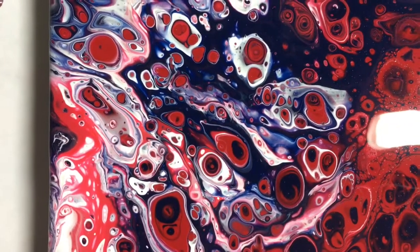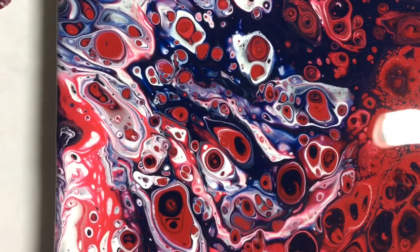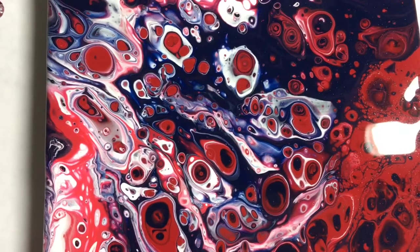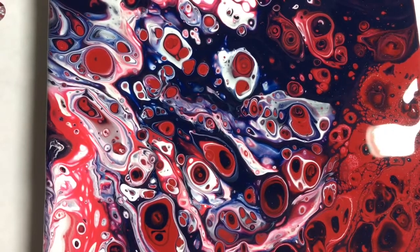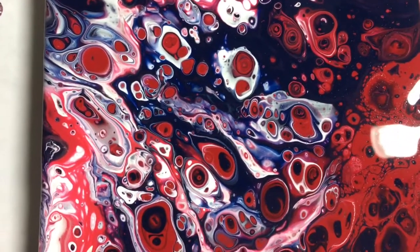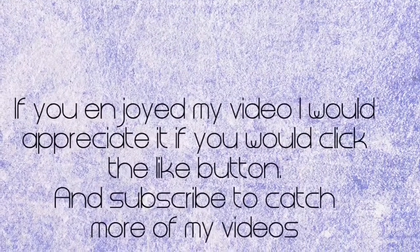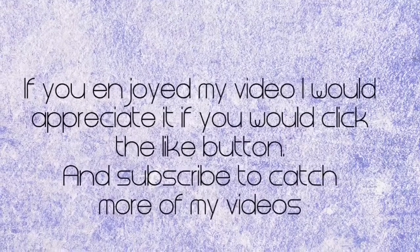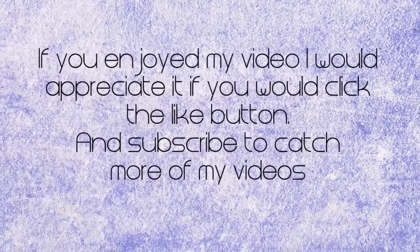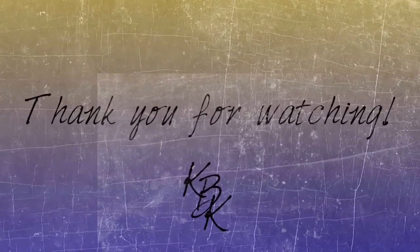I want to thank you for watching the video. Hopefully you enjoyed this — if you did, I'd appreciate it if you give it a thumbs up, a like. And if you want to see more videos like this with experiments and playing, I've got other things planned — click the subscribe button. And to get notifications, click the bell. Once again, thanks for watching, and until the next video, have a great evening. We'll see you next time.